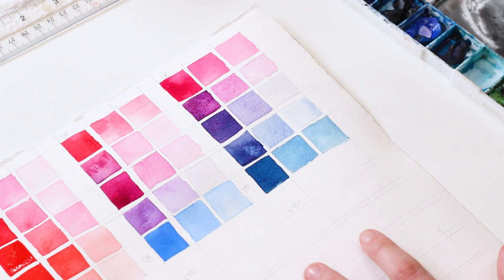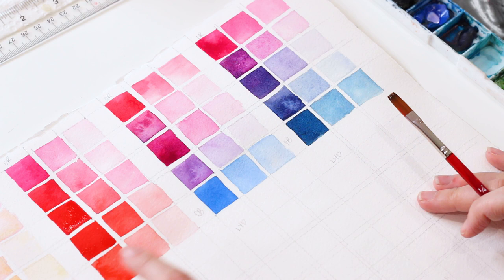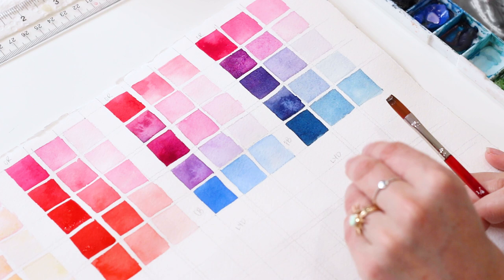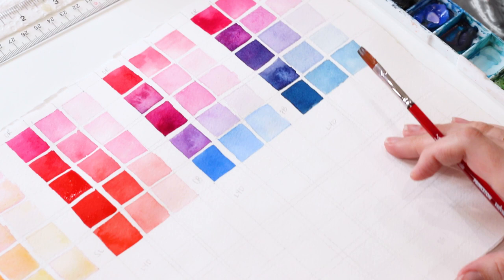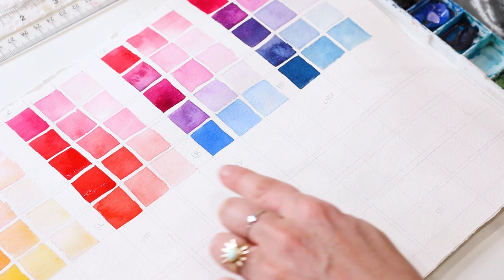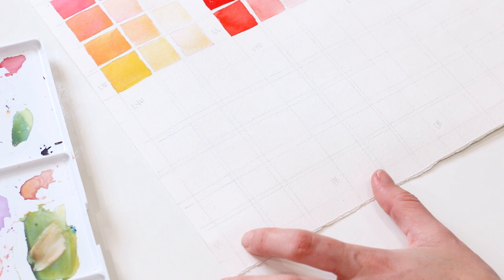We have our first row of rectangles done and we've already got a lot of fun study under our belt — you can see all the different hues you get with pink and yellow mixed in, and the two different blues we tested out. Continue to test with your colors and palette. I've done huge charts before on 22 by 30 sheets of paper, so just keep painting and testing and chipping away at a big chart if you're doing that. Now I'm going to come down here and do another row of rectangles, this time with all Lemon Yellow Deep — starting with Lemon Yellow Deep for all four rectangles and then mixing them with different blues and a green.